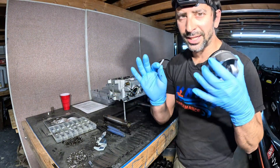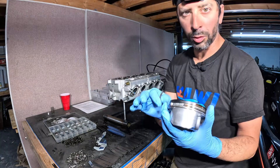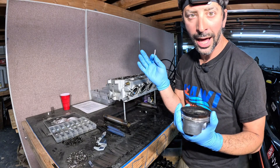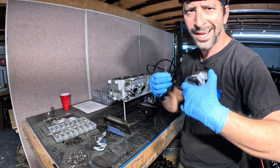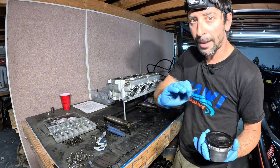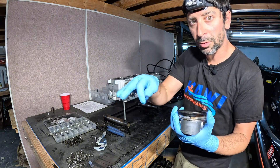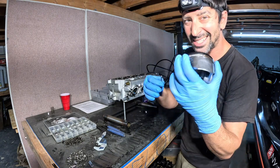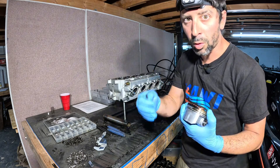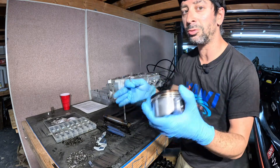A lot of guys make a critical mistake when they have a failure such as this. So you break a ring land — you blow all your oil out of the hull. It'll be black and sooty all over your hull — an absolute nightmare. That's your sign. Anytime you see a blown valve cover gasket, oil squirting out, or a lot of crankcase pressure, that's a piston problem. If you start getting a lot of oil in your hull over time, more and more, that's a piston ring problem that needs to be rectified because it's only going to get worse.